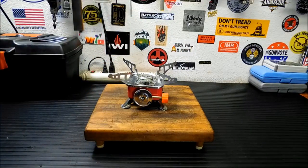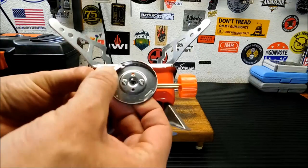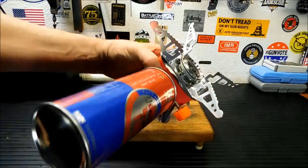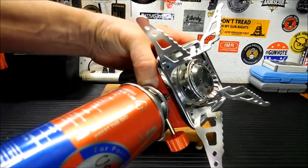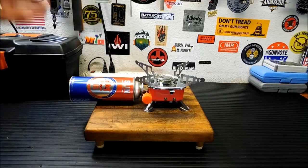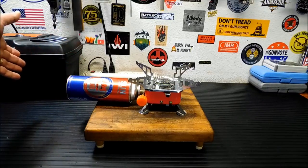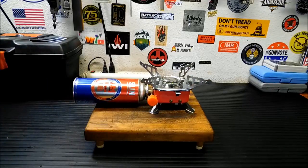To connect your butane is fairly simple. You'll notice two little tabs — you're going to take your lip here and put it under that tab, while lining it up to this other tab and just turning a little bit. There isn't much to turn; it's a short little turn. You don't want to force it, you don't want to overdo it. There you go. Now, the first thing I thought when I saw this stove is it's going to tip over — but it's not. It's pretty well balanced. If you're using all four feet, it's not going anywhere. Plus, you're going to have whatever you're cooking on top. If you're really concerned, you can always slip a rock underneath, but it seems to be fairly sturdy.